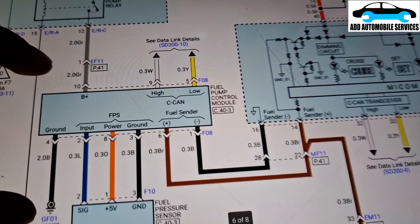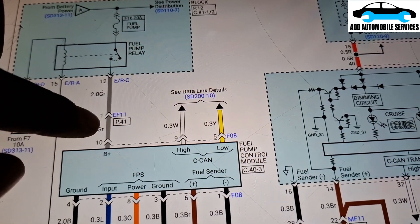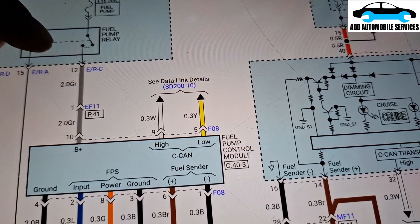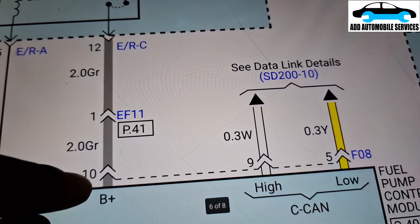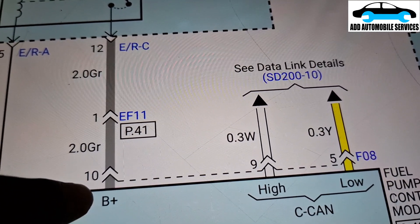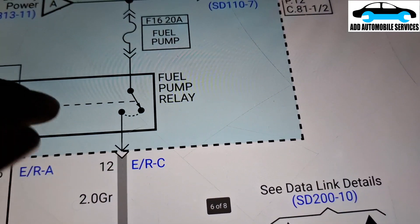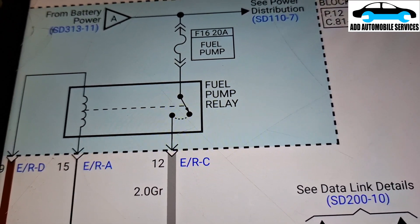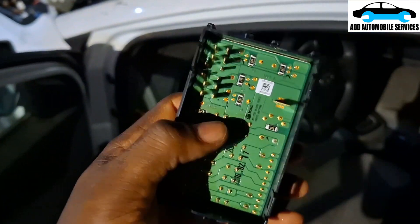After several hours of diagnosing, I found out this connector — the EF11 and the ERC. I have to test on the ERC. At this pin I'm going to send power and test here to see if that power will turn on the test light. If the test light turns on, that means continuity from this side to this side is okay, then I have to deal with the solid state relay. There is a fuse that controls it and it has the solid state relay in it.